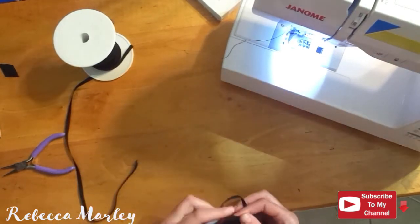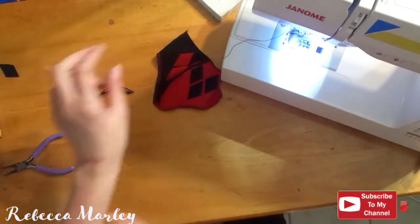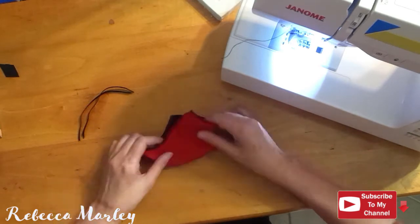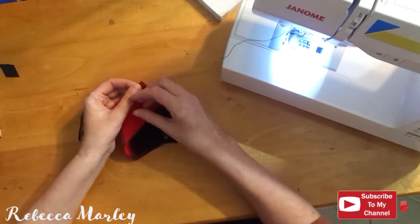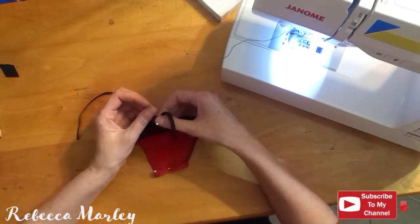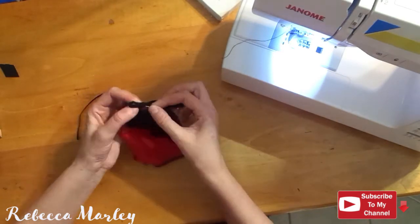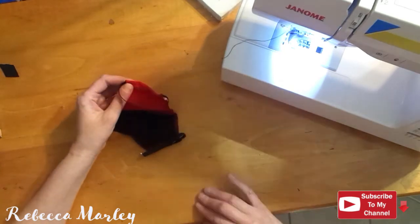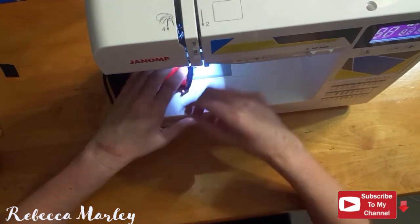With that middle seam done I go ahead and pull out my elastic. I use 8 inch black elastic and cut out the size I need — one piece for each side. Then I fold over the side pieces about a quarter of an inch and attach the elastic in the openings on each side, and sew all that down with a zigzag or a small stretch stitch.